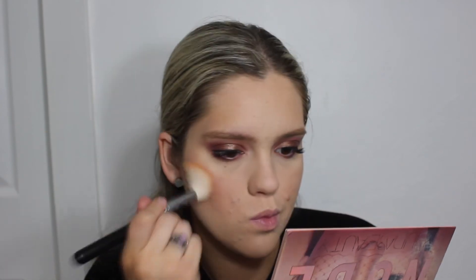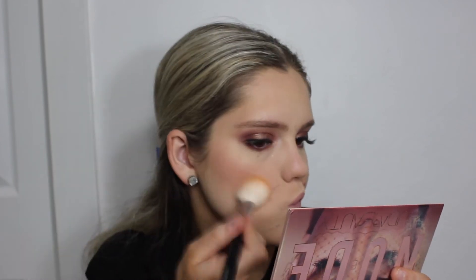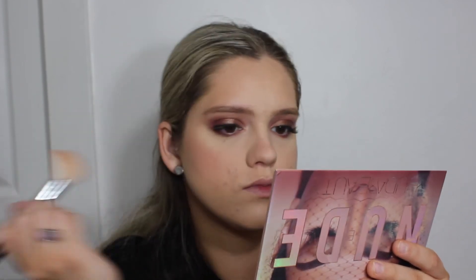For blush I'm using a Tarte Amazonian Clay blush in the shade Party — a really nice rosy tone that goes well with the eyes and lips. It's not too much so it doesn't take away from our eyes and the dark lip we're going to do, but it just ties it all together.